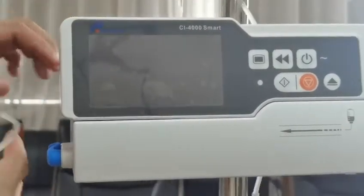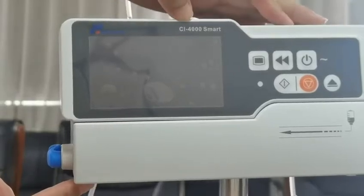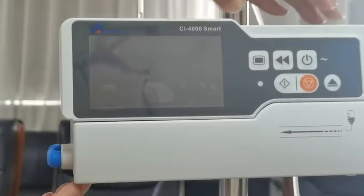Hey friends, today we're going to show you how to do the basic operation for the CI4000 smart infusion pump.